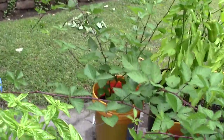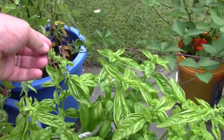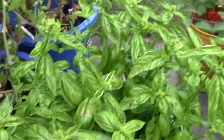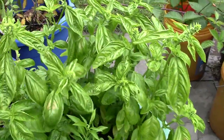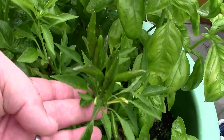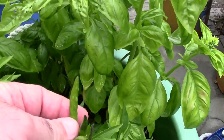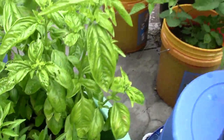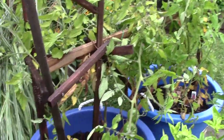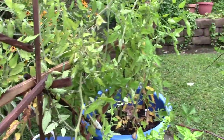Here I have basil — it's starting to bolt, go to seed — which is good. I'm going to try to figure out how to save the seed. I've been harvesting off this basil, a tub of basil, all summer long. In here I've got a ghost pepper with some little peppers on there, and they're supposed to be pretty hot — I'm going to attempt to make some hot sauce. I got four tomato plants — two big boys and two early girls — and I've been getting tomatoes off those pretty much all summer as well.